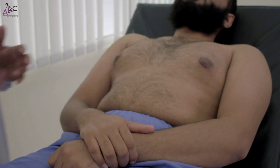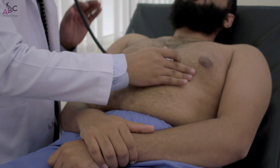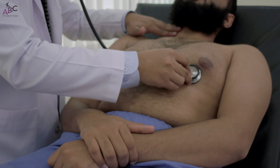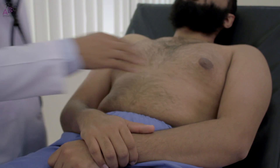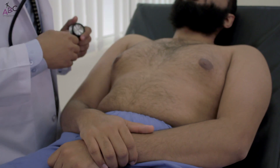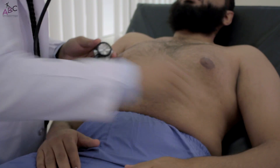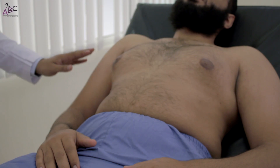If there is a murmur, for example in the mitral area, we comment on its timing — systolic or diastolic — by placing one hand on the carotid while listening. We might say: there is an audible mid-diastolic murmur in the mitral area, grade three out of six. We then look for radiation by listening in the axillary area and at the carotid.